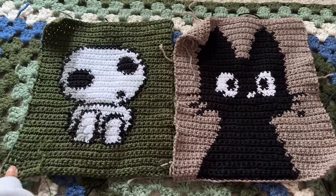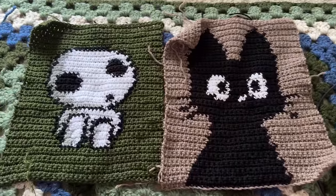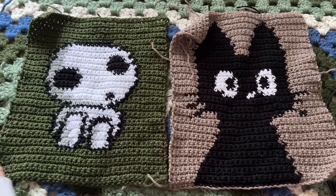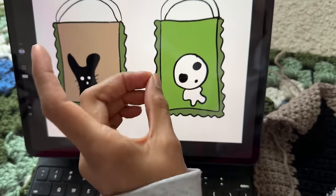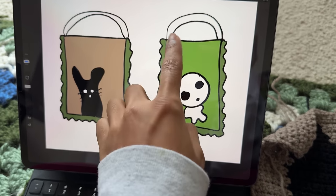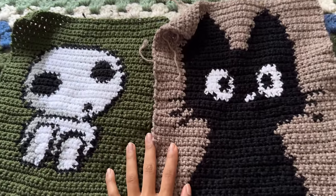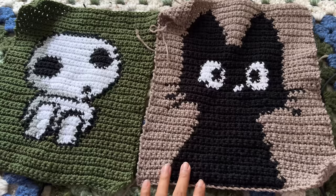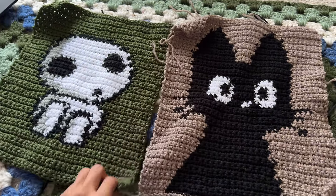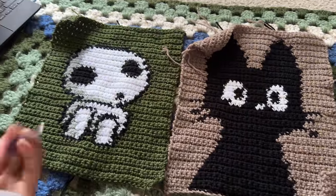After finishing the second graph, I attempted to put the pieces together as a bag, but it didn't look good at all. So I took it apart and started figuring out what to do with them since the bag option wasn't working anymore. I considered making them tapestries, possibly adding ruffles, or connecting them as a desk mat, but I wasn't sure. I decided to update everyone as soon as I figured it out.